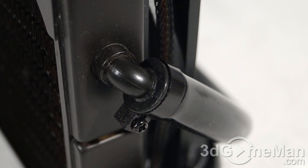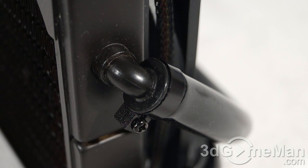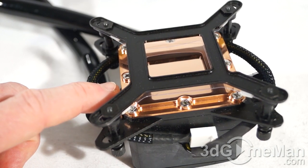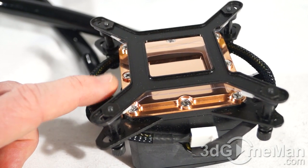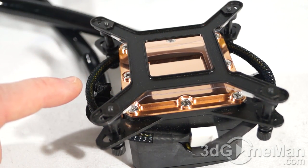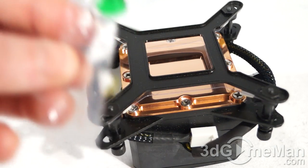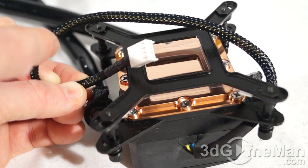The tubes are connected using clamps with screws — you can use a Phillips screwdriver to remove or install them if adding other components to the loop. The same clamps are used on the pump end. The CPU water block is comprised of a nice smooth slab of copper that will make excellent contact with the CPU. It ships with a piece of plastic on it to protect it, so remember to remove that before installation.